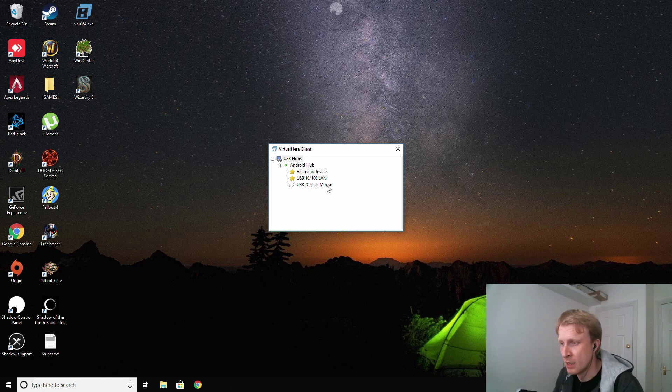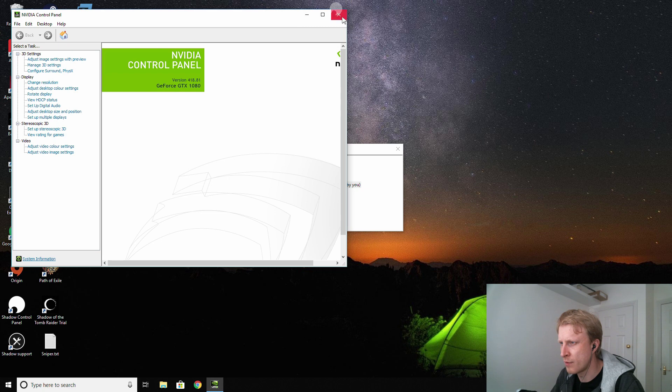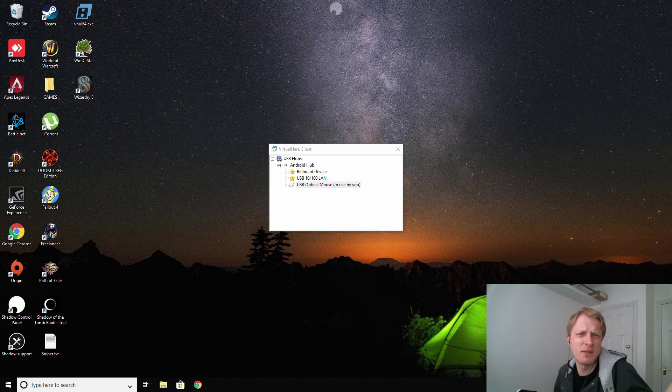After setup, if I double-click on the USB mouse input it says 'in use by you,' meaning the Bluetooth mouse is controlling the Deck Station and the USB mouse is controlling Shadow. The problem is right-clicking on the USB mouse opens weird things and there's no visible pointer — but that's fine because games have their own mouse pointer styles.